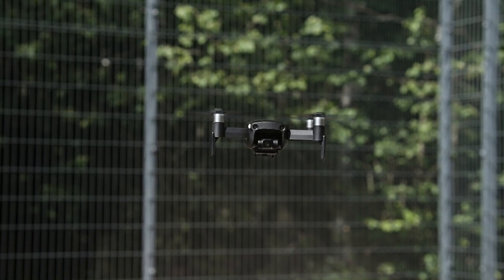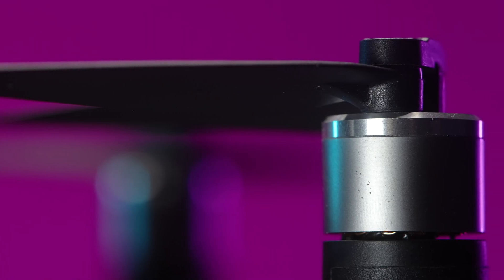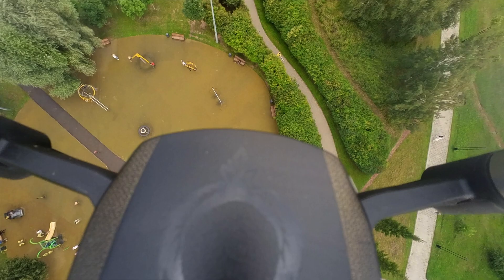As a disclaimer, the EXO company did send me this drone and I do get to keep it, but my review is completely honest and EXO don't get to preview it before it's posted.